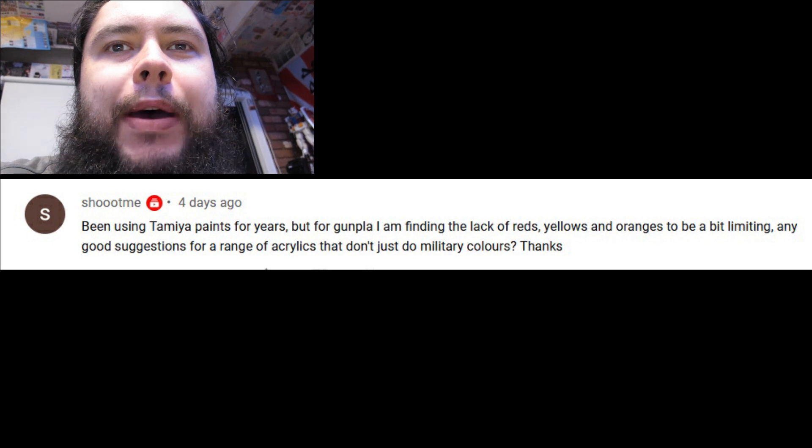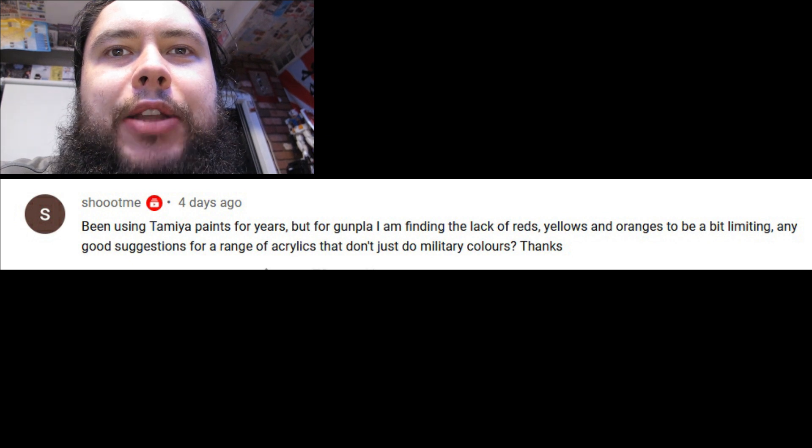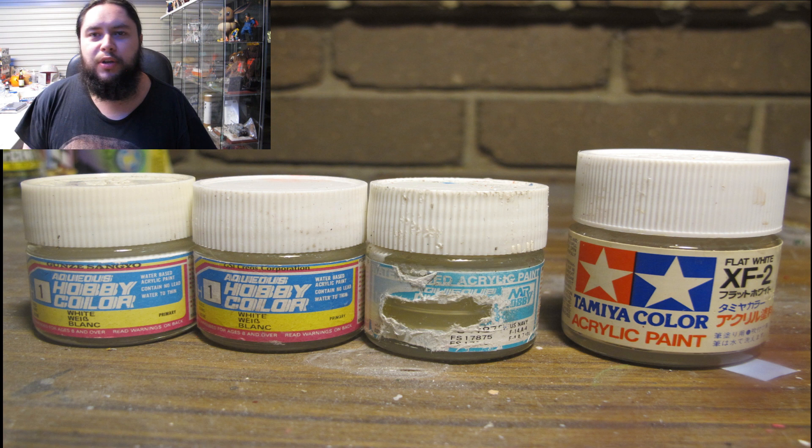Been using Tamiya paints for years, but for Gunpla I'm finding the lack of reds, yellows, and oranges to be a bit limited. Any good suggestions for a range of acrylics that don't just do military colours? Alcohol acrylics have been in the hobby community for a very long time — non-toxic, low odour, and supposedly flexible enough to airbrush, spray, or hand paint. I personally find it mediocre at everything and not brilliant or specialised in any one thing, besides the convenience of small jars and how well pigments are matched for the exact subject you're painting.